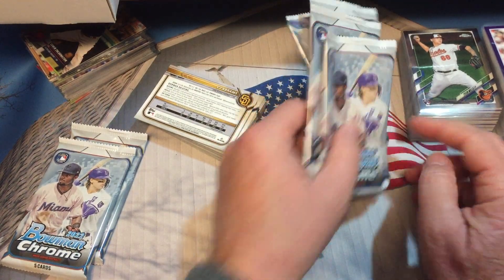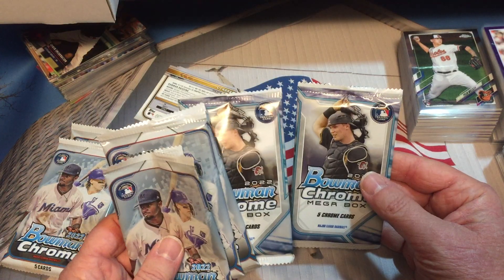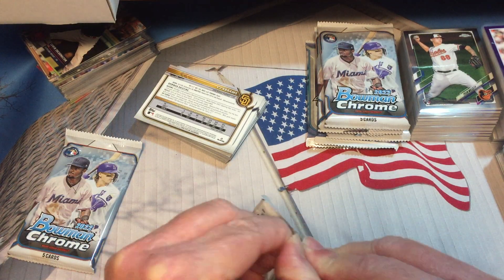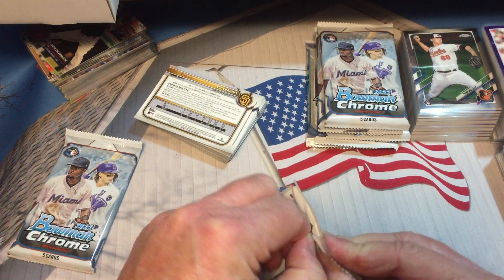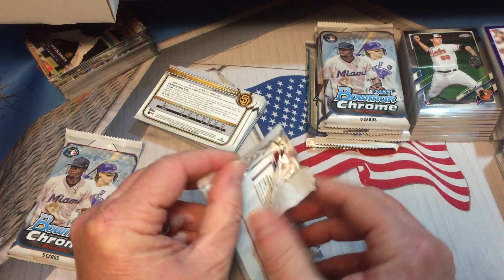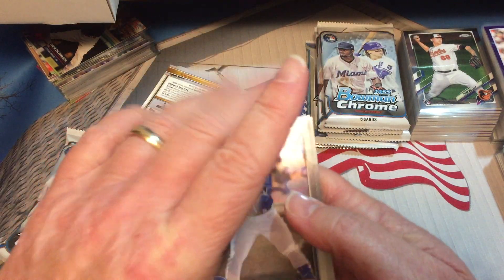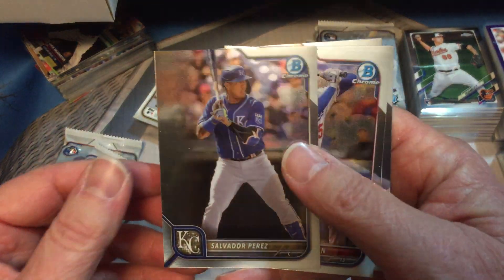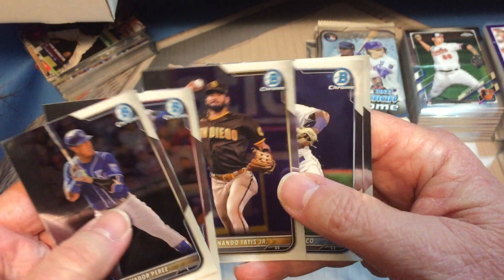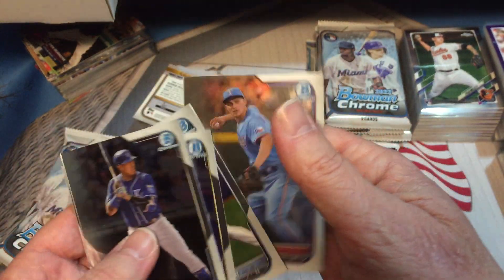So we got our special packs — are these marked differently? Oh, they are! We got Henry Davis on those packs. If you want to save them for last, look for Henry Davis. Let's get an autograph here! Salvi Perez, Freddie Freeman, Tatis Jr., Wander — there we go, good one there! And Corey Seager.